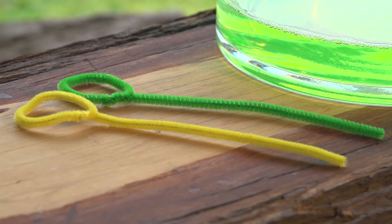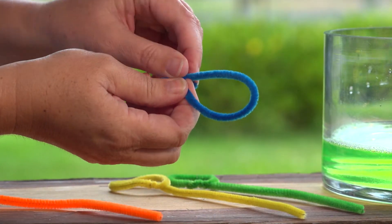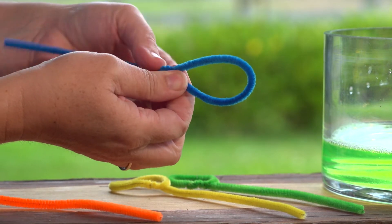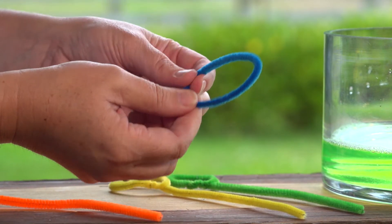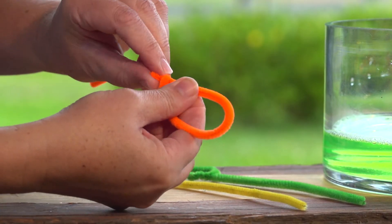Now to make our bubble wand. Bend one end of your pipe cleaner around to make an enclosed shape with enough space left to hold the wand at the other end. Make a few of these for your friends.